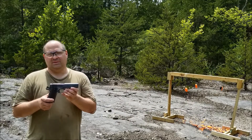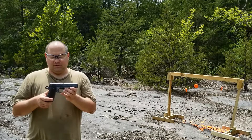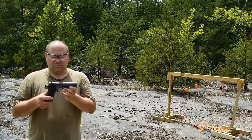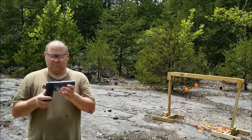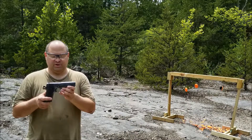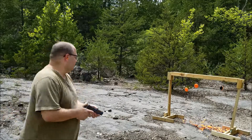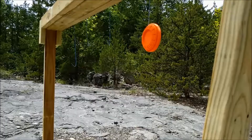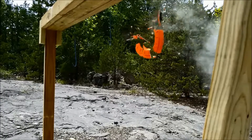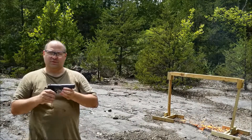It's still used by police departments and special operations groups, and it's extremely popular in the civilian market. This particular weapon was made in 1918. At some point it was rebuilt using a slide from 1942, and as you can see it still shoots really good.